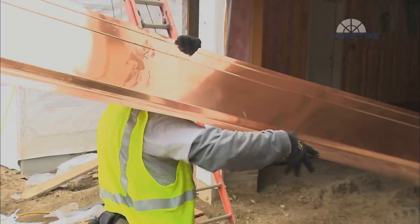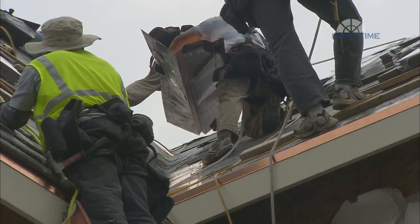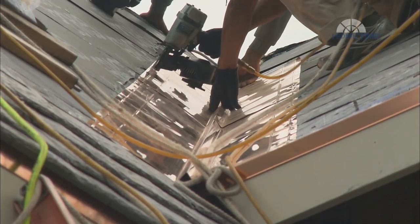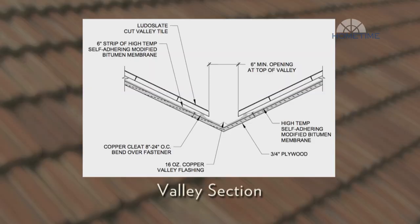Moisture protection is typically accomplished with a combination of adhesive membrane and metal flashing. Because of the long life of terracotta tile, 16-ounce copper is typically recommended for flashing, which is usually shaped like a W. The flashing should go over the underlayment all the way up the valley, and the edge of the flashing should be covered with a strip of adhesive membrane.